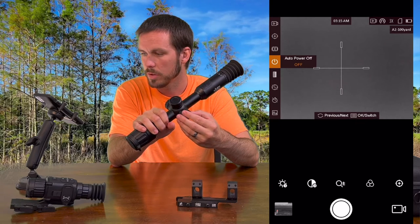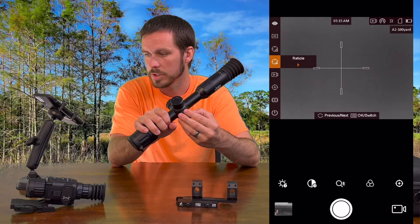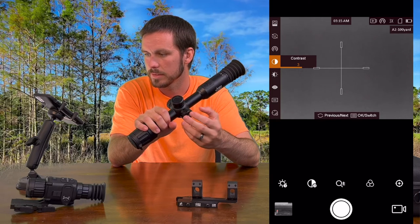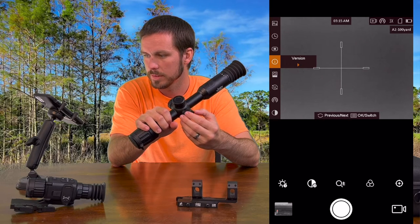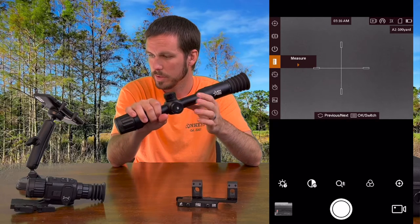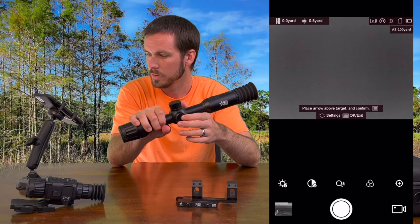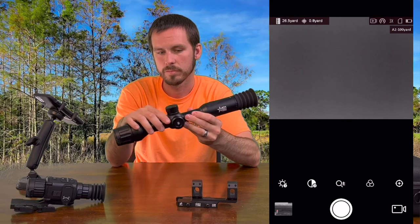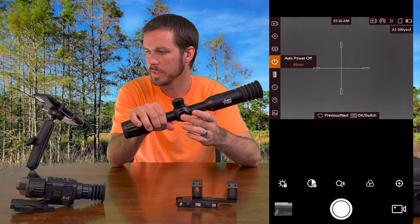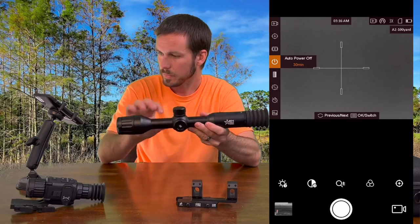The menu includes: measure, auto power off, DPC, image calibration, pre-record, reticle (with different groups), PIP off, scene mode, recognition mode, brightness, contrast, network, units, restore, version, OSD, time sync, language, burn prevention, and hot tracking. To select an option — for example, auto power off — you click in and can set it to 30 minutes, 45 minutes, or off. Most people will set it to 30 minutes to save battery when scanning.